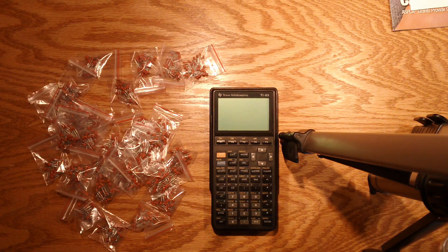So anyways, I hope that was informative, and good luck in your capacitor purchases in the future. Bye.